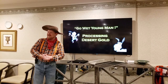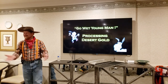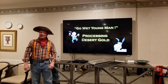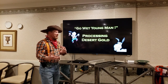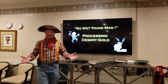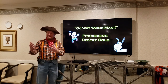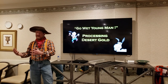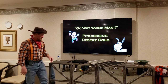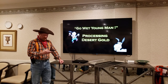Thank you for having me here this evening. My name is Alan Guffmiller, and tonight I'm going to talk about the title 'Go Wet Young Man,' which alludes to processing desert gold properly by the use of water — which is kind of unusual considering most of the time we're out in the desert dry washing. I wanted to show a comparison of the two and the advantages and disadvantages of both modalities, to inspire you to maybe go wet. I've been working on it diligently, building my own setup.